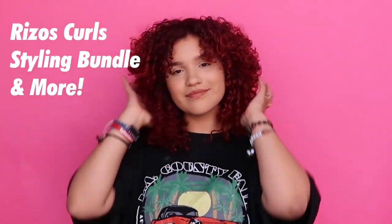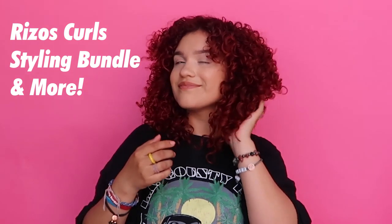Hi guys, I'm Tiara and I'm going to show you how to get these bomb Rizzo results using the Rizzo's Curls Styling Bundle. Here we go.